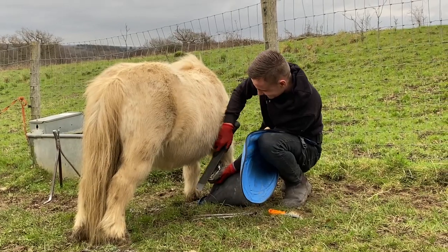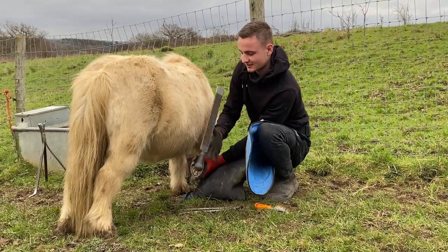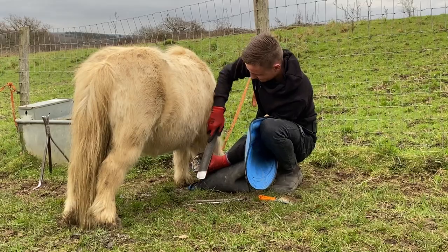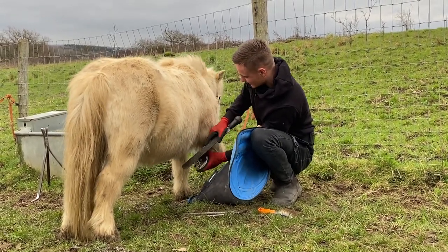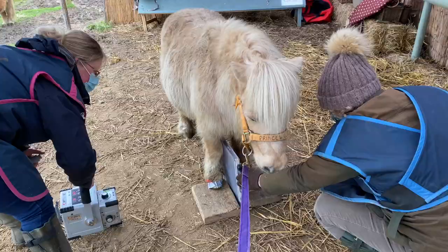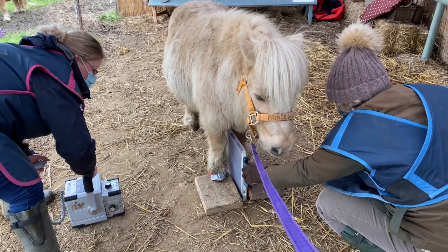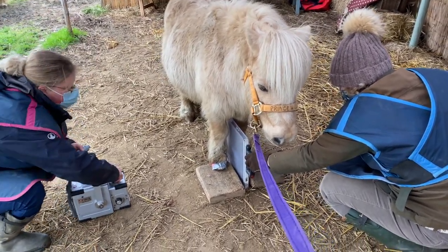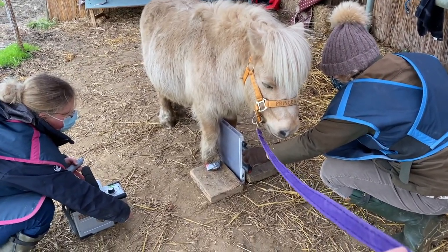If your pony has laminitis you are going to need the help of your farrier to trim back his feet, because laminitic feet grow a bit faster than normal feet, so he'll need regular visits to keep his feet in trim. Your vet may also be able to take an x-ray of the feet so they can see what's going on inside — this is quite easy to do these days and very helpful for finding out how serious the laminitis is.